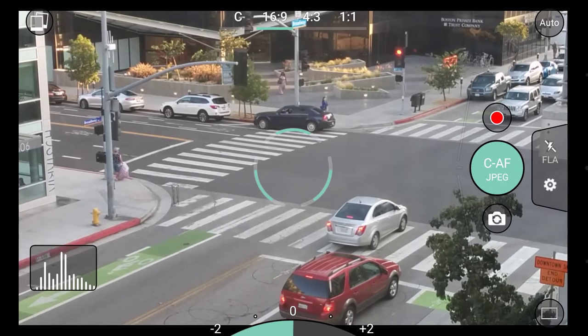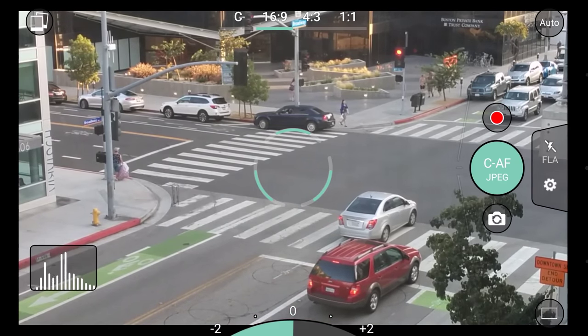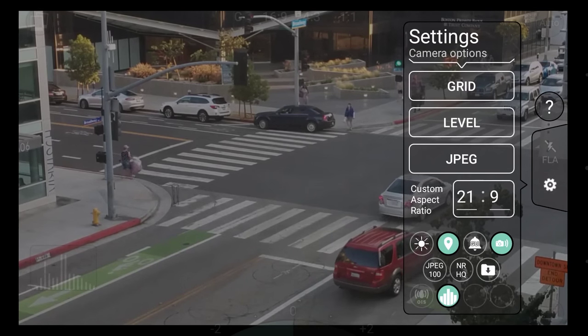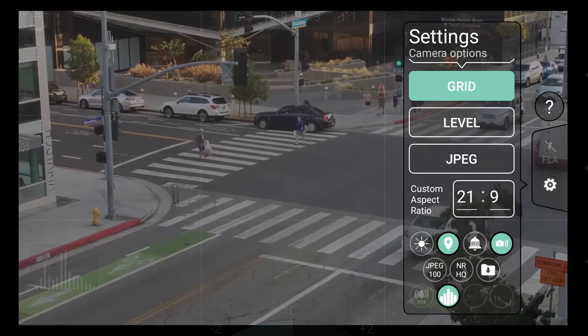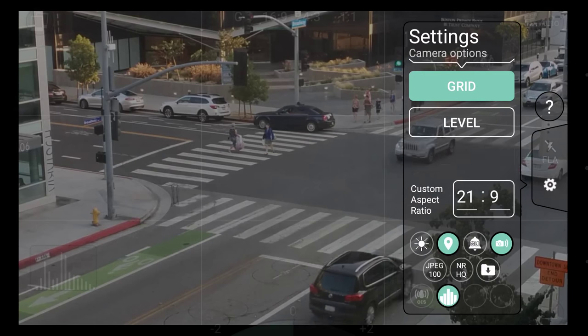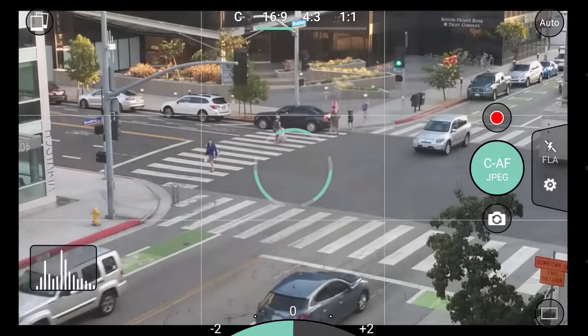To adjust camera settings, tap the settings bar on the right to open the menu. Here you can adjust shooting preferences and parameters such as grid overlay, raw capture, and more. Tap anywhere outside the menu to close it.